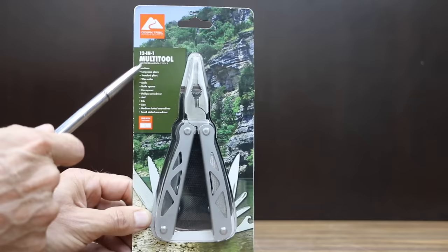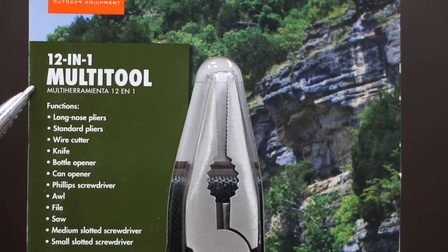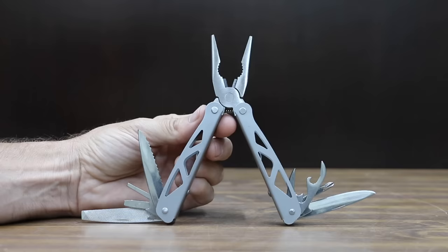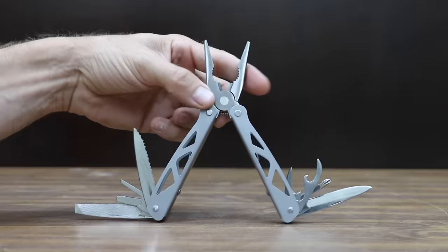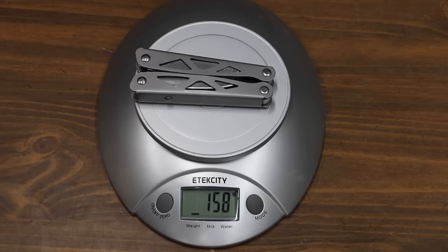At a price of only around $5, the least expensive brand we'll be testing is made by Ozark Trail. It's a 12-in-1 multi-tool with long nose pliers, standard pliers, wire cutters, knife, bottle opener, can opener, Phillips screwdriver, awl, file, saw, medium slotted screwdriver, and small slotted screwdriver. The Ozark Trail is made in China and weighs 158 grams.